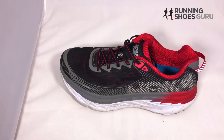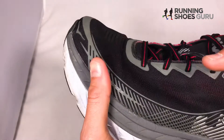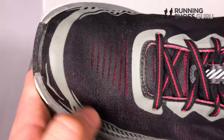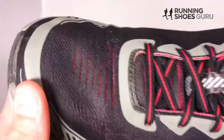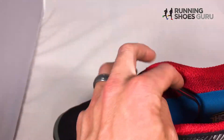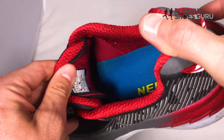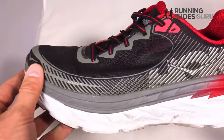The upper of the shoe fits similar to the Clifton 3, which is a good thing — the Clifton 3 has a really nice upper. It's got an all-new engineered mesh, which the Clifton 3 did not have, so this is new. This mesh, as you can see here, is nice and breathable and soft. Overall, the upper didn't cause any irritation.